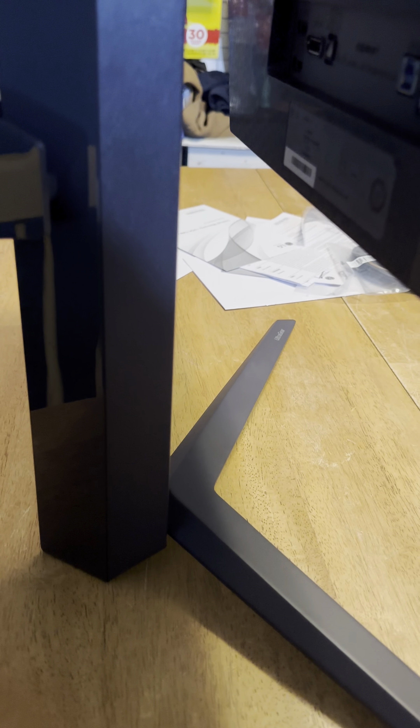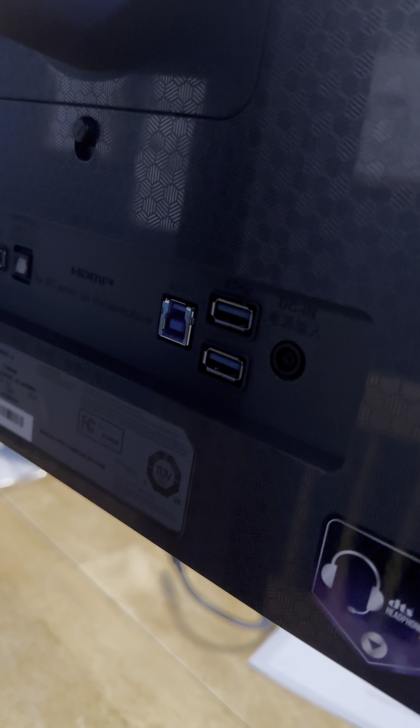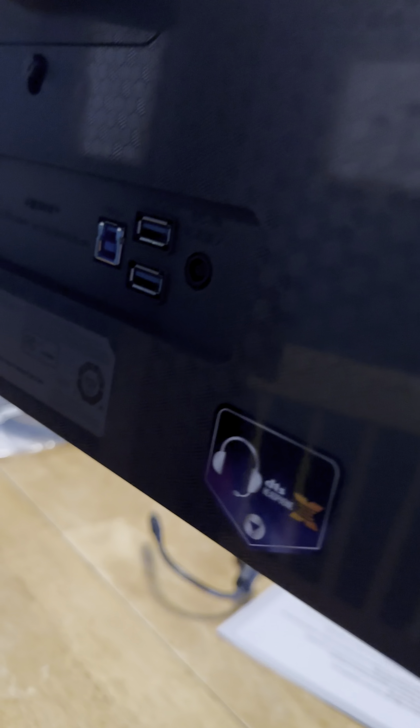You've got your HDMI ports over there and some other ports right here. It definitely gives you a lot of options, and you can connect headphones to this as well.